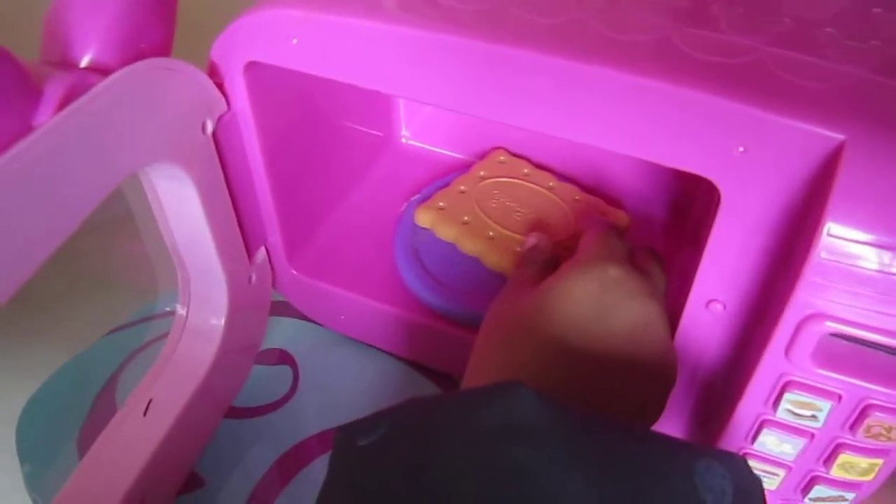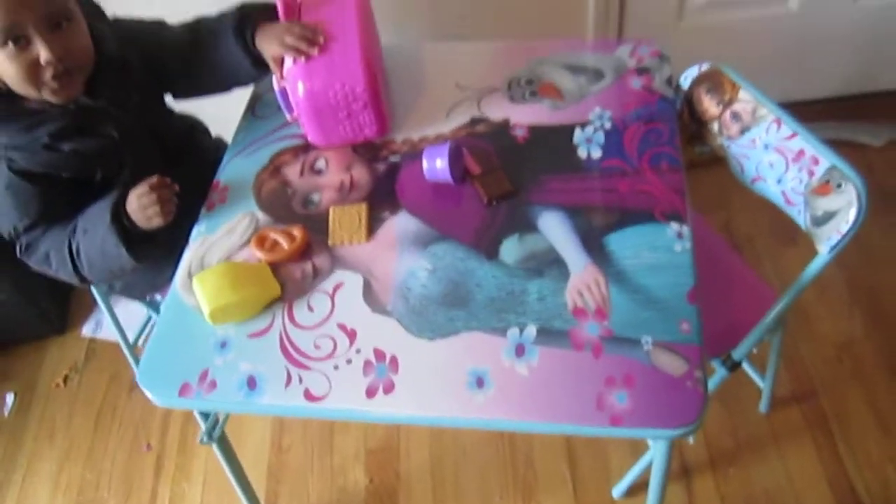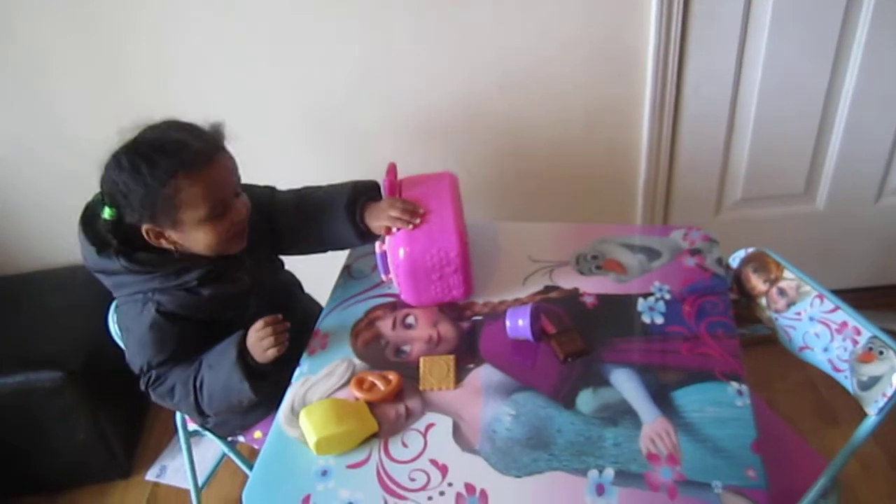Look at that, Miriam. What are you cooking? I cook a snack. Good job. For my brother. You are going to cook for your brother? Yes. She is two.